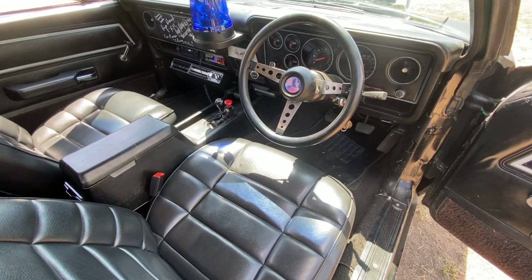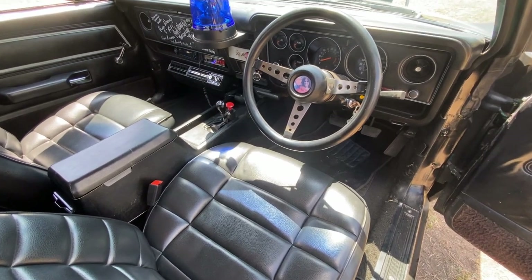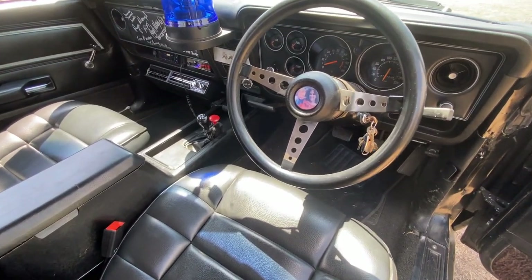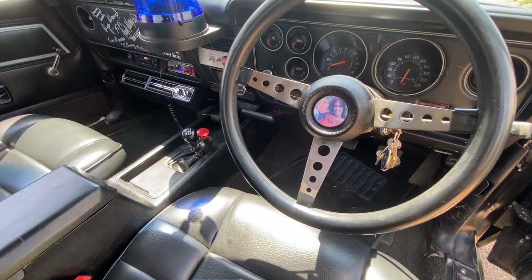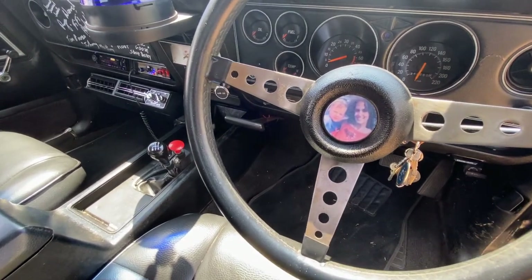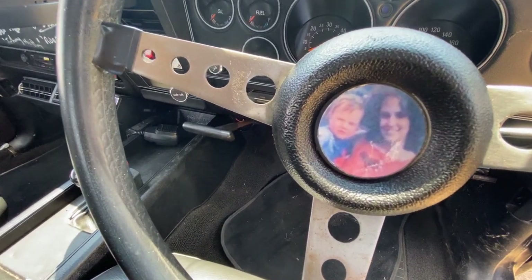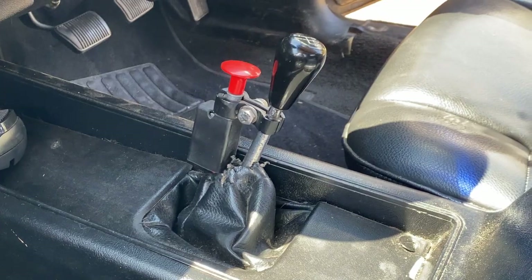I'm going to indulge myself and begin with by far my favourite interior modification — and it's actually so small you might even miss it. Old Max Rockatansky has placed an image of his wife and his kid in the centre of his steering wheel. They were of course brutally mowed down by Toe Cutter's gang on their motorbikes. I like to think Max keeps this here so that sometimes when he's like, 'Why am I killing members of this motorbike gang?' — he glances down and remembers: they killed my wife and kid.